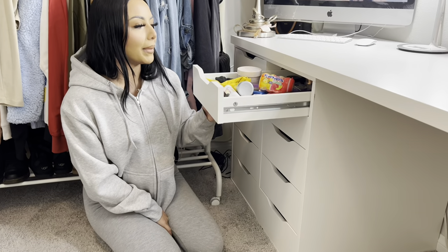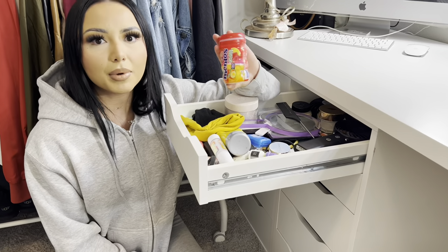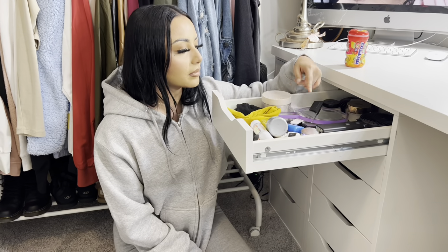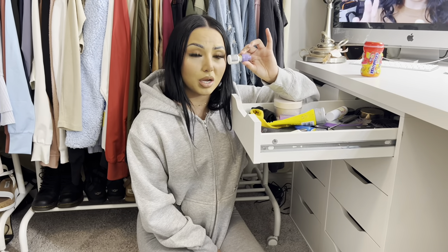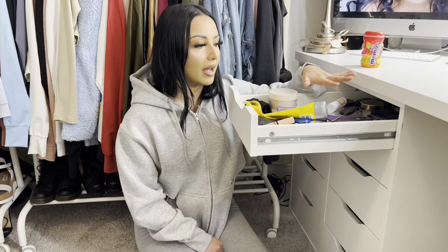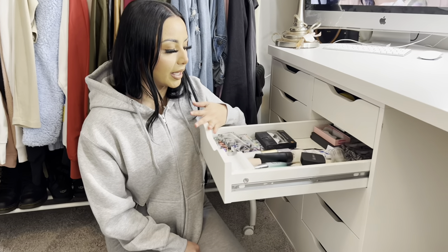Down here I have my body sprays. This is my makeup miscellaneous drawer: I have lotion because I hate dry hands, gum, fans, small mirrors, a primer, eyebrow gel I love, eye drops that work miracles, chapstick, and various lip glosses. This is my go-to drawer — I'm in here every single day when I do my makeup.